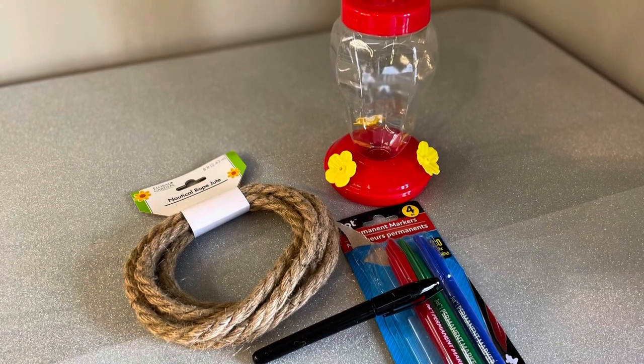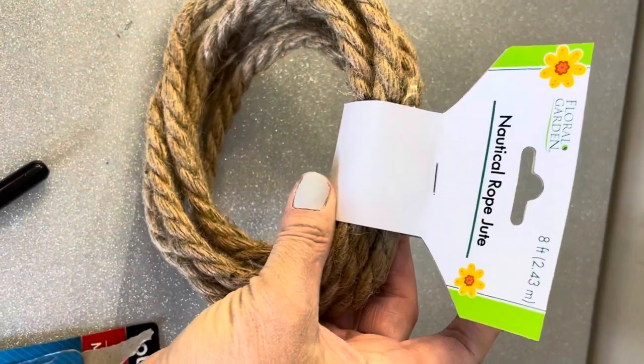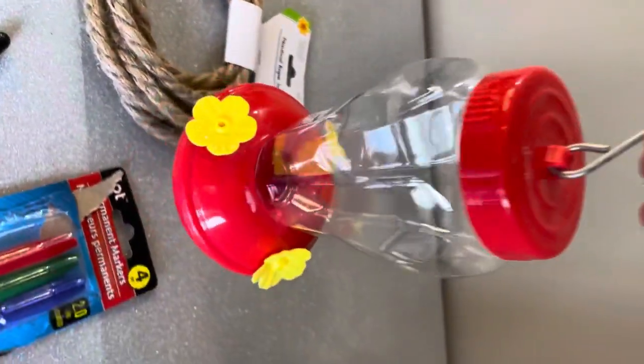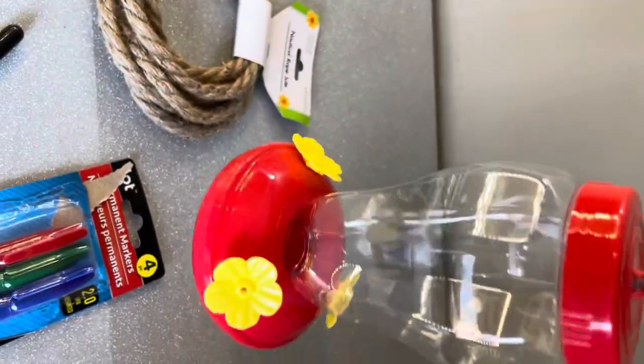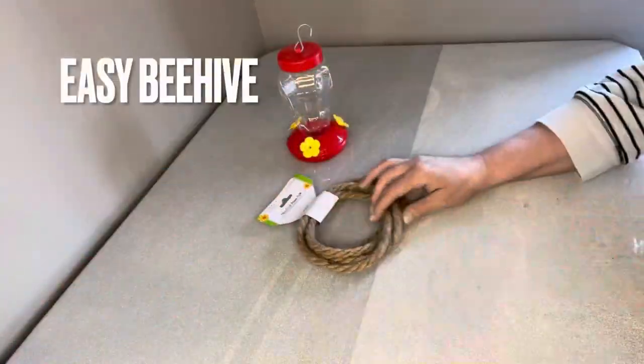I absolutely love every kind of bee decor. I'm really into it right now and I came up with a way to make a beehive using just a few little Dollar Tree items, and you're going to be surprised — these are the only things we're going to need.